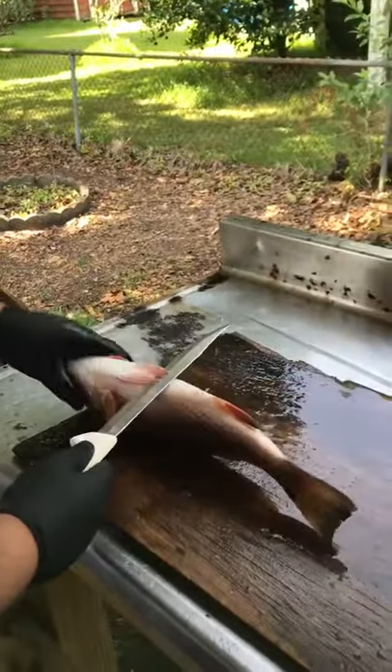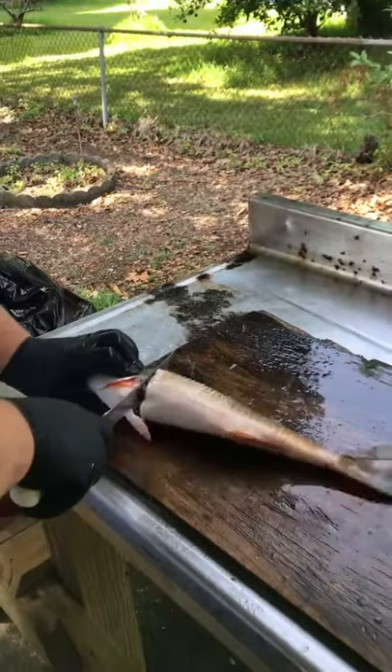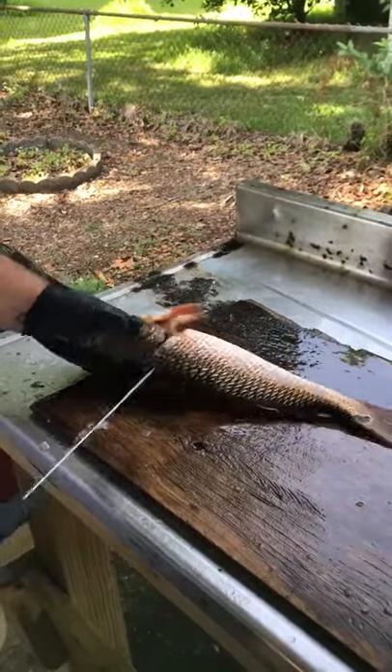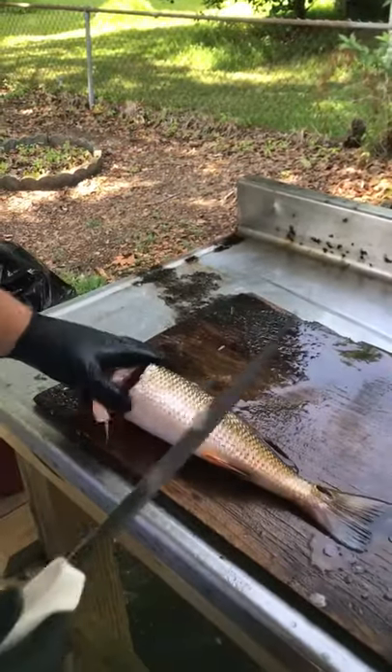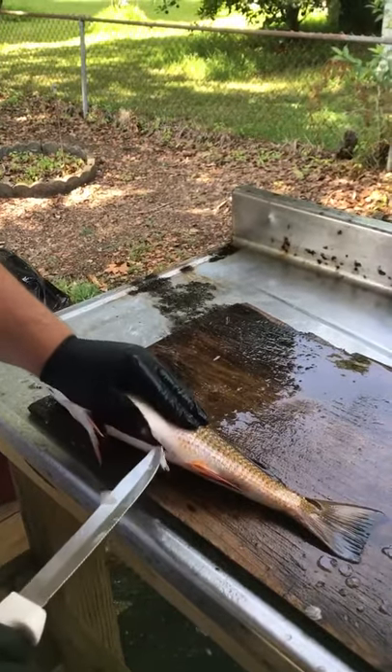Start off coming underneath these fins right here. Cut that throat. Go down to the back — same thing on this side. And you follow the belly all the way down. You want to make sure that you don't get into the belly.